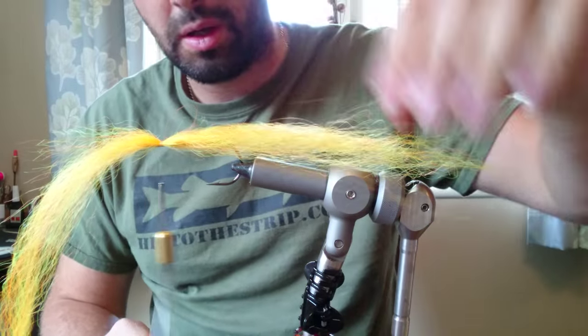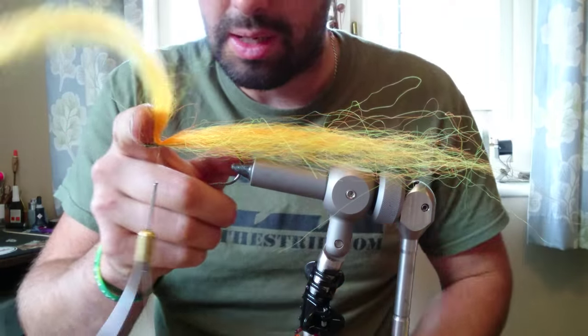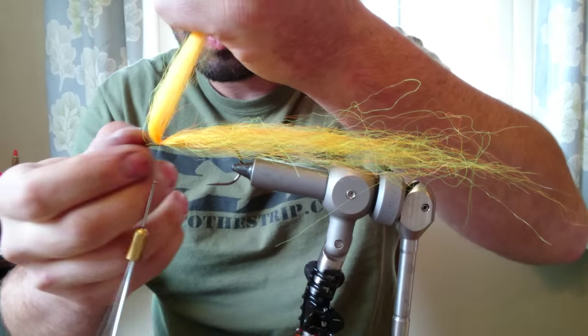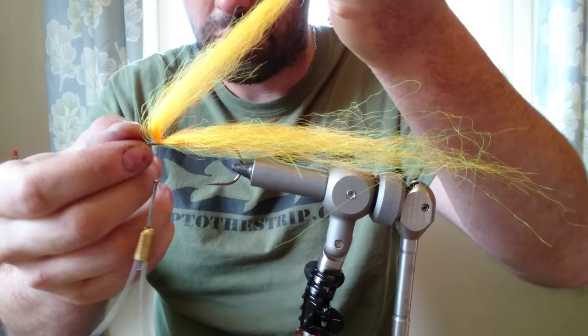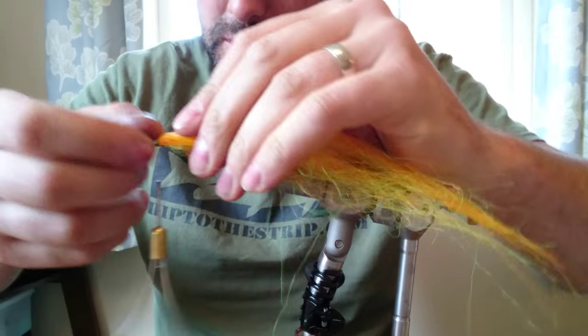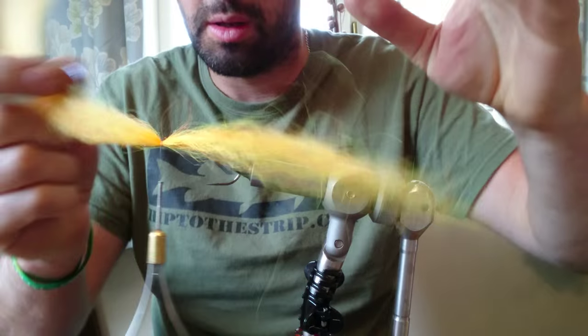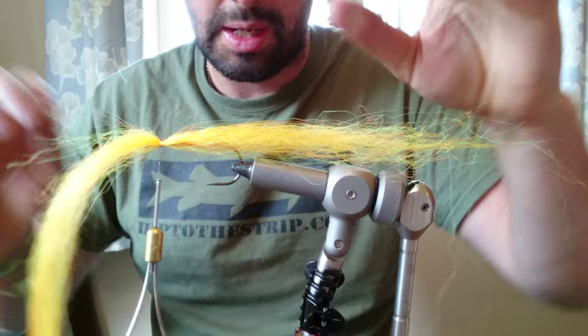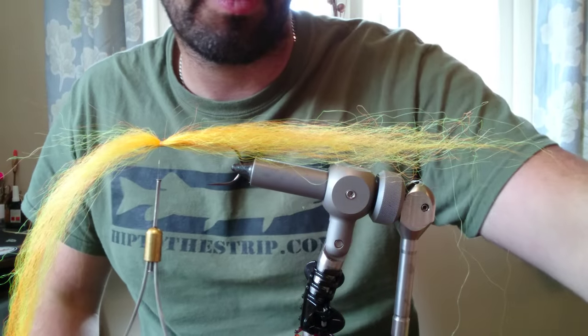Now you can see there's a lot of resistance in that material when I try to push it back. We're going to use that to our advantage — that's going to build the shoulders up in the fly. What we don't want to do is fold it back or pull it down and squash it, because you're just going to lose everything. So we tie it down with the thread in front of the fly.